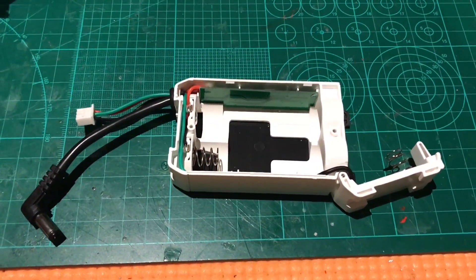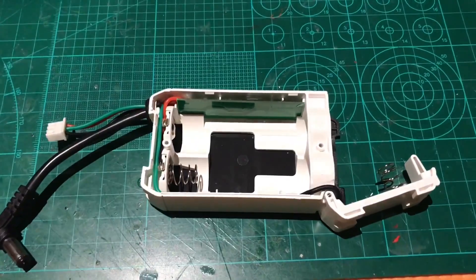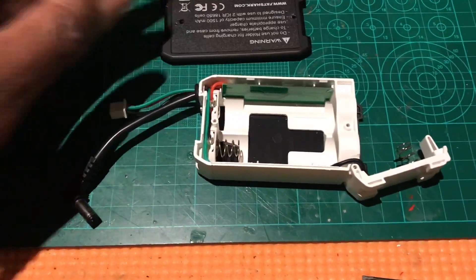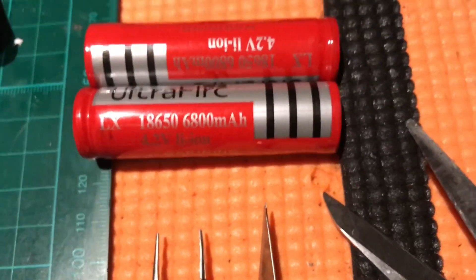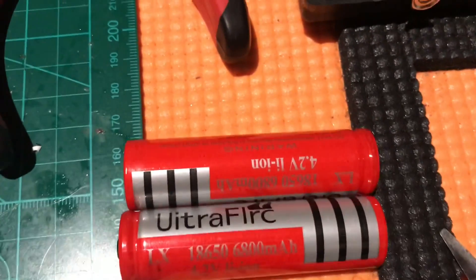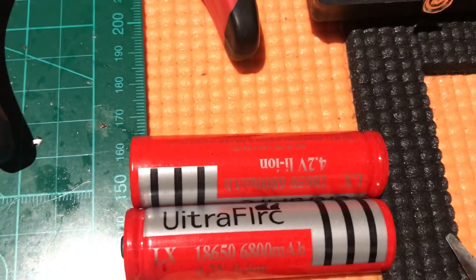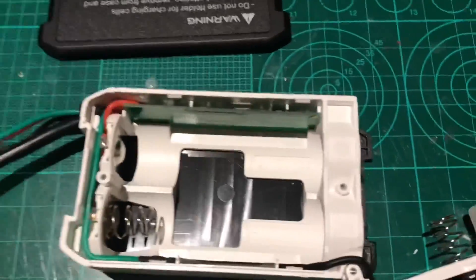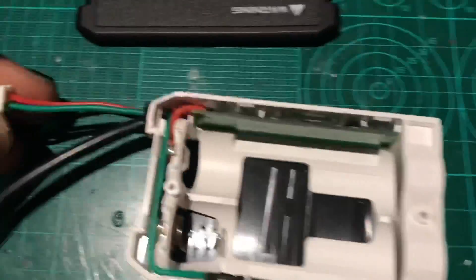Hi and welcome to WiganRC. Just a quick little video showing the Fatshark 18650 batteries. I've managed to find some 6800mAh from Ultra FLRC, so hopefully this will give me plenty of time on the goggles.